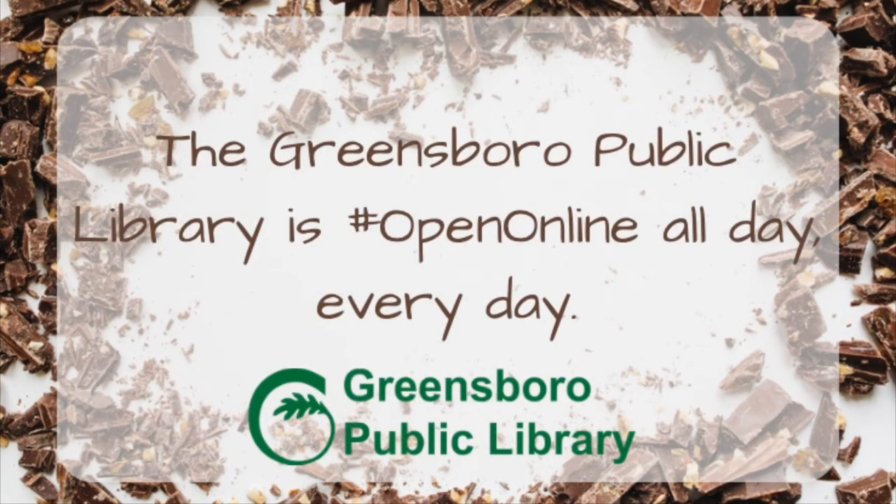Thanks for joining me today, and don't forget the Greensboro Public Library is open online all day, every day, with downloadable ebooks, audiobooks, movies, music, and more. Thank you.